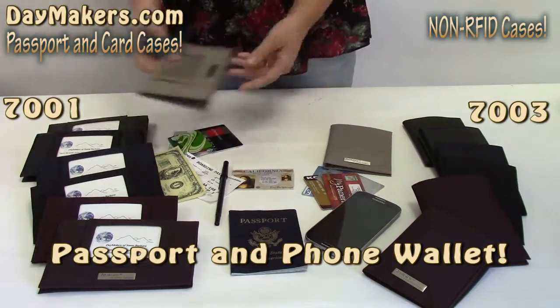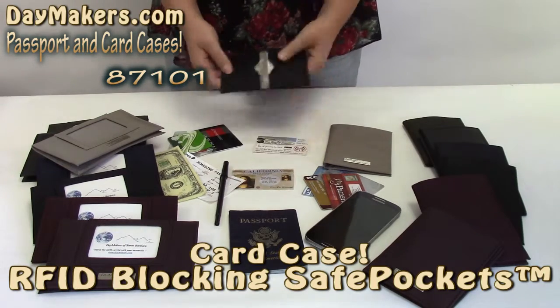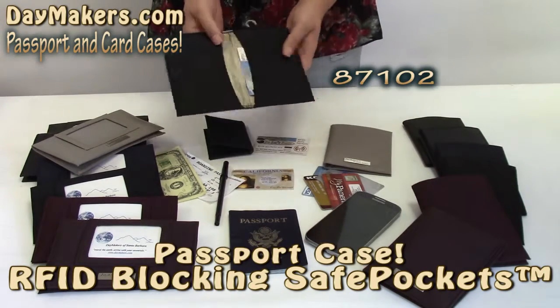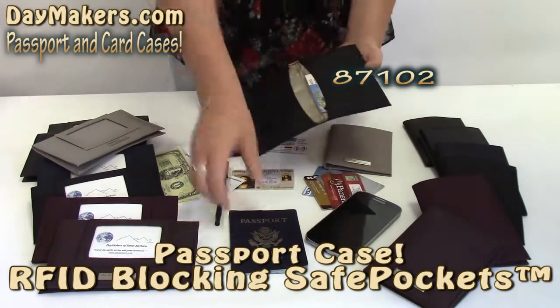Next, the RFID Smart Protecting Card Case fits 4 credit cards and is compact enough to fit in almost any wallet. Finally, the RFID Smart Protecting Passport Case fits 2 passports and includes an O-ring to anchor to your bag.